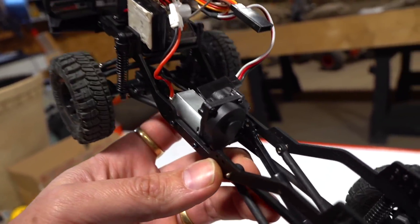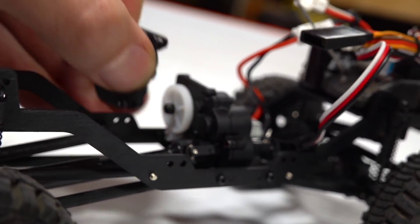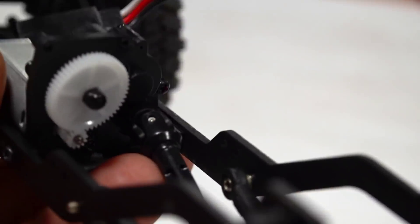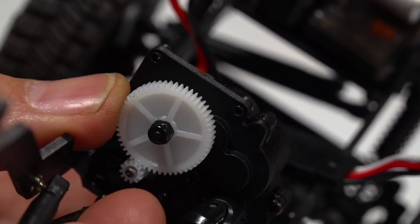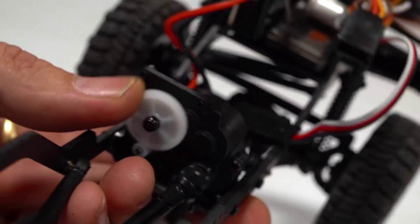Let's have a look at the mesh. I can see there's grease on the outside here, but let's look at the mesh — plastic gears. Interesting. I should say white plastic gears — that is interesting. But the gear mesh is beautiful. It doesn't feel too tight; it's nice with no binding.